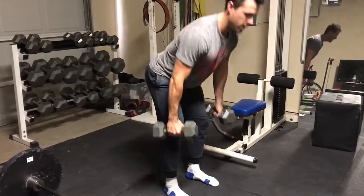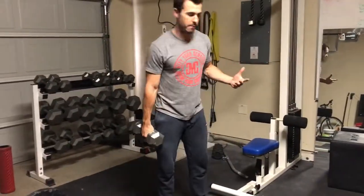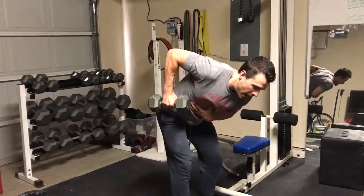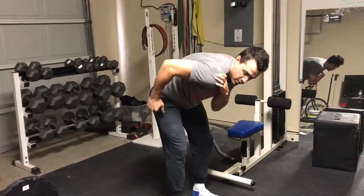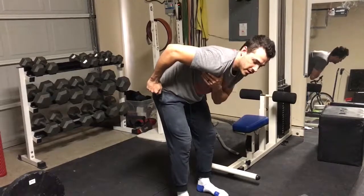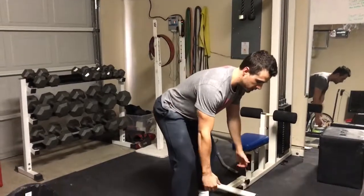One of the most common mistakes on the bent over row — or any row for that matter — is people will try to come up way too high with their elbow. When they do, they'll lose their shoulder position, so the shoulder rolls forward like that, and then you're putting more stress on the anterior portion of the shoulder instead of where you want it, which is on the back.